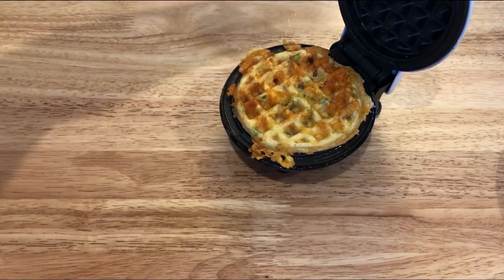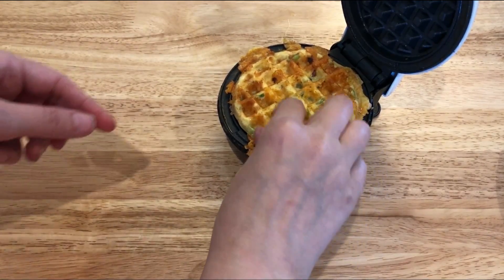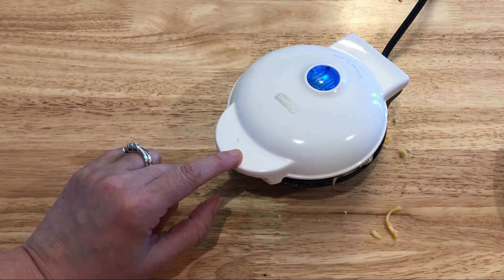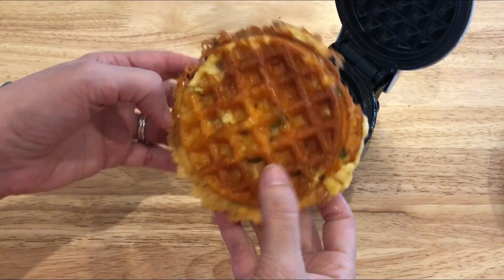And here is the first one. Now it's time to take the rest of the mixture and make your second chaffle. This one turned out beautiful — look at that. I love it.